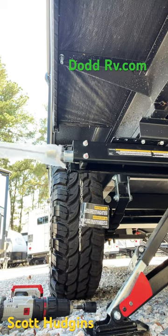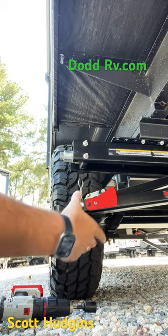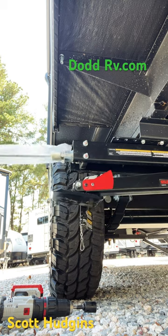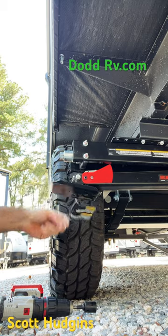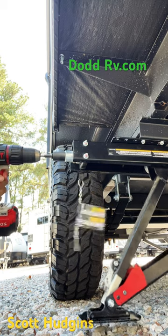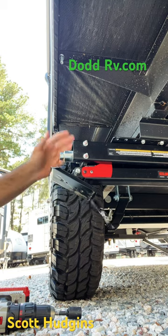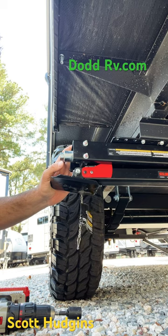Remove the tension, then you can pull this lock and the jacks will be in the upright position. Put the chain back on, or use a cordless drill — all the way down, all the way up — and use your chain. Nice operation of the Lippert Quick Drop Stabilizer Jacks.